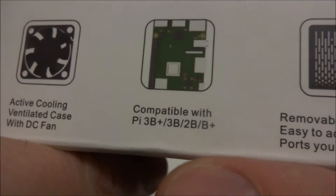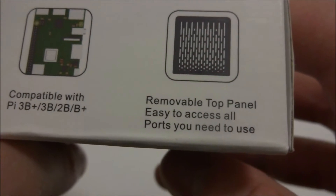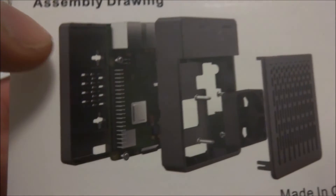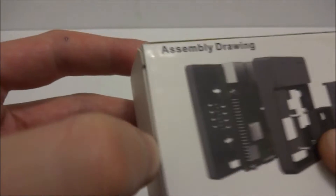It comes with a tiny little DC fan, compatible with models 3B Plus, 3B, 2B, and 2B Plus. It has a removable top panel and access to all the ports you need. The box shows a breakdown — looks like there are a couple of layers and some screws. I've got a screwdriver right here, so let's open it up and see what it's about.